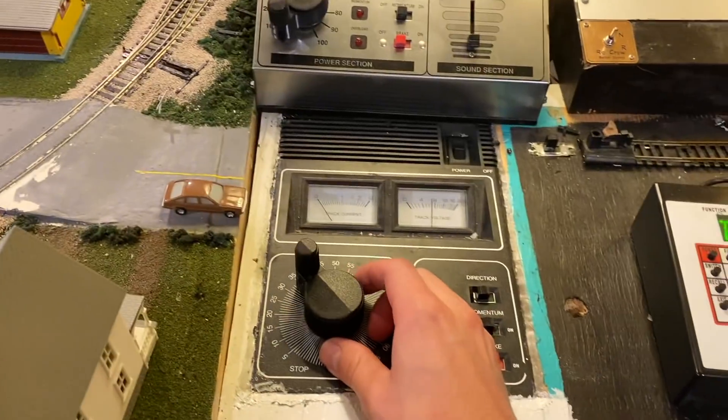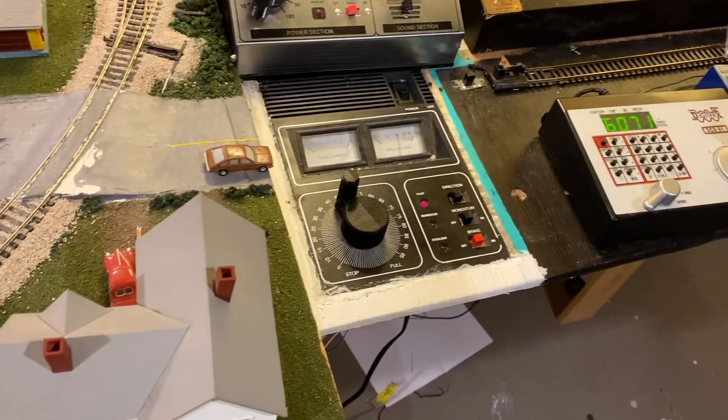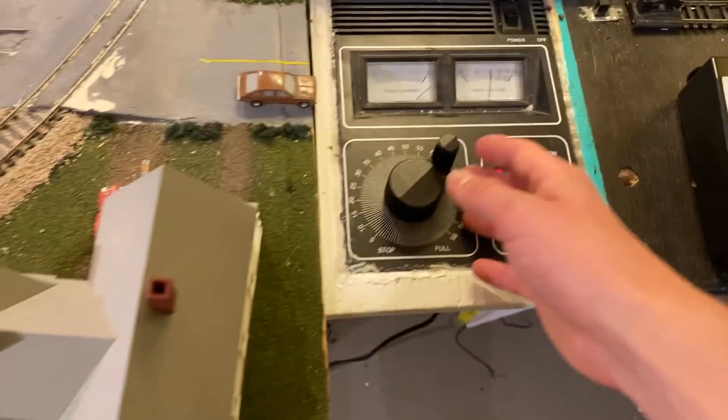I'm applying power. We had current draw for just a moment there. And it looks to be shorted. So I guess we'll go from there.